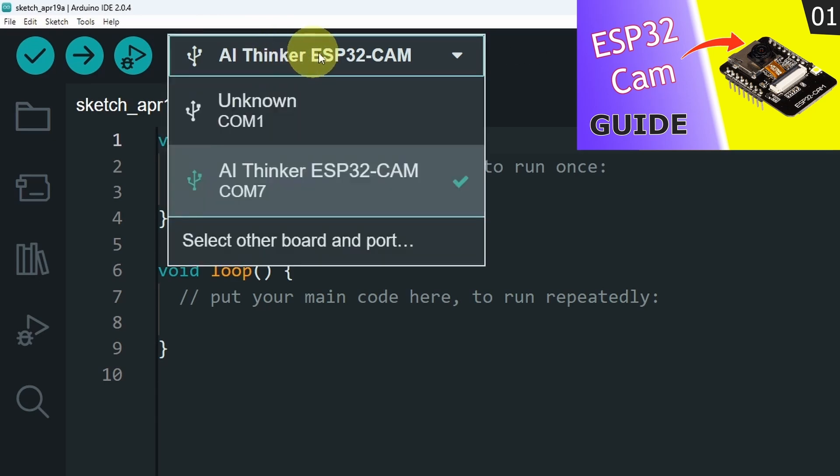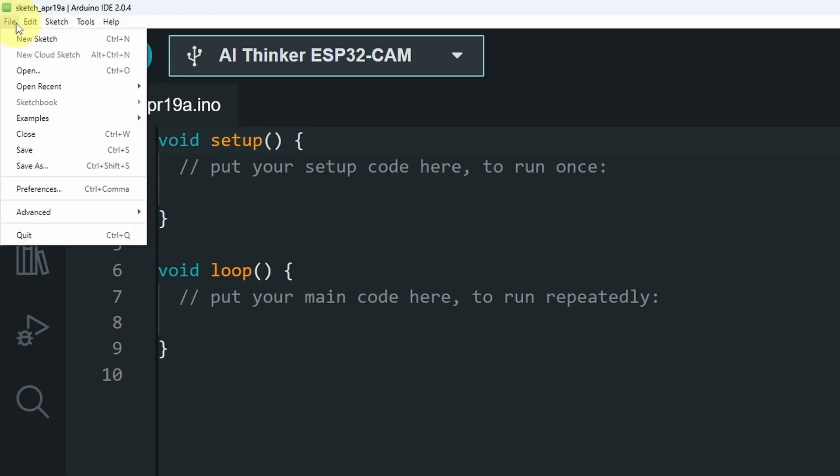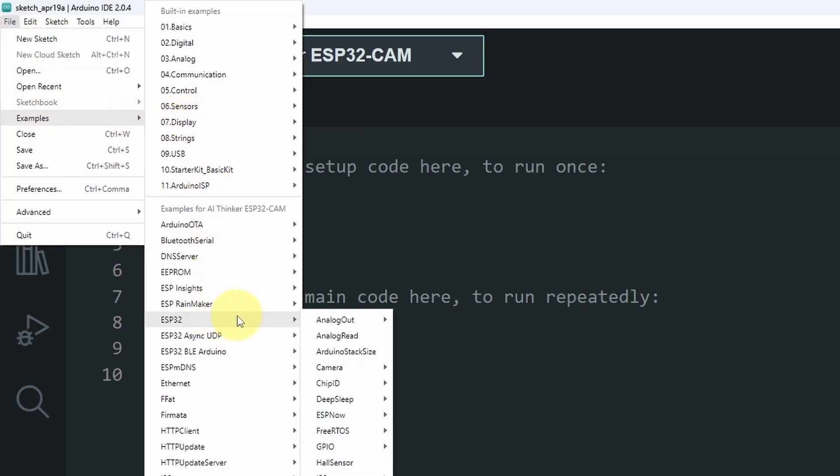Make sure to select the right camera module. For me, it is called iiThinker, and the port is COM7 of the USB cable. Once you do that, we can upload our sketch. First, we have to open it by going to File > Examples. Here we have ESP32 and we have Camera. We have the Camera Web Server sketch.